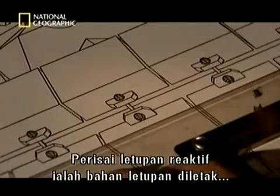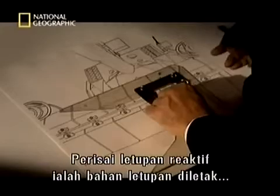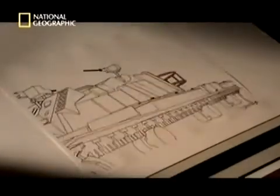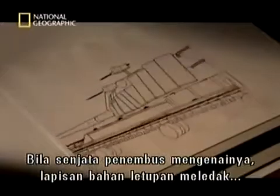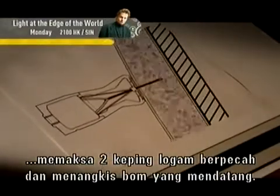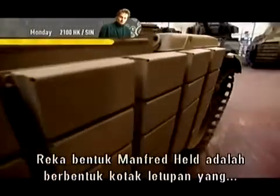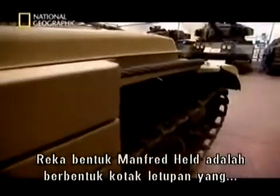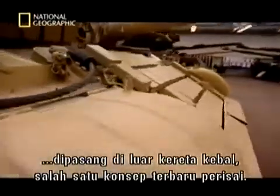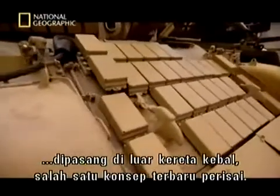Explosive reactive armour consists of a sheet of high explosive sandwiched between two steel plates. When a penetrating weapon hits it, the explosive layer detonates, forcing the two metal plates apart, repelling the incoming missile. Manfred Held's design comes in the form of explosive boxes fixed to the outside of a tank. It's one of the more recent concepts in armour.